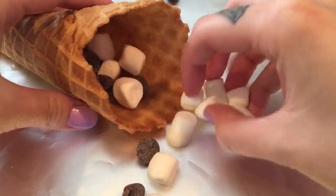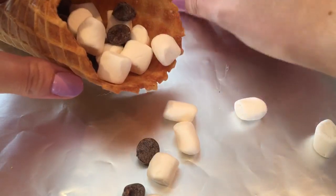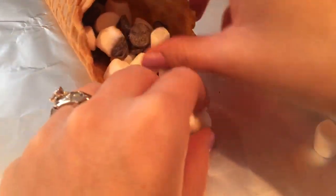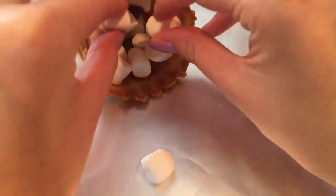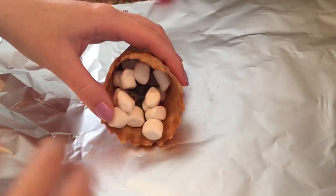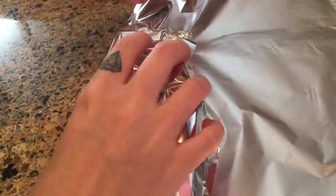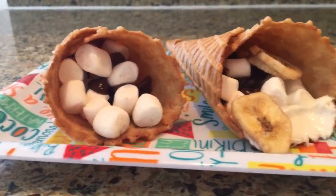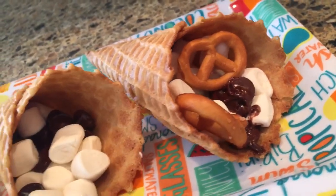Take some aluminum foil and wrap the cones up. The great thing is you can make these at home in your oven or out over a campfire, and you can make them ahead of time and store them in the foil — perfect for a party, barbecue, or get-together. For the oven, preheat to 375 degrees and bake for about five minutes. Outside, hold them over a campfire or put them on the grill for a few minutes.